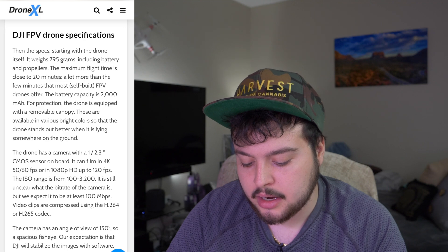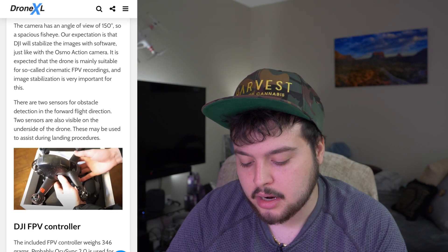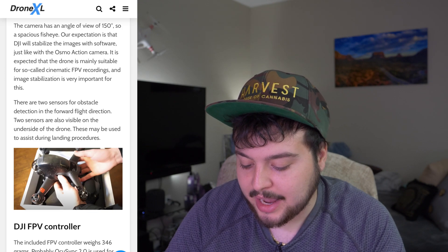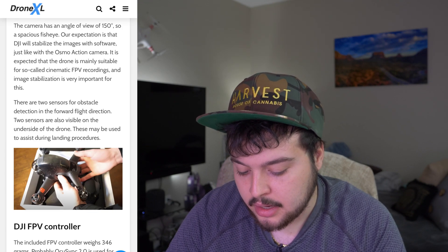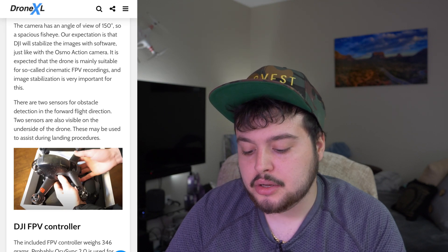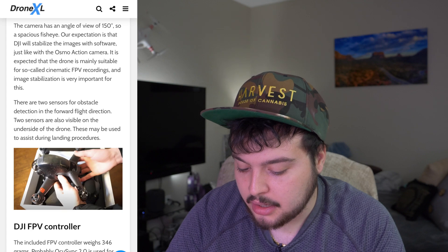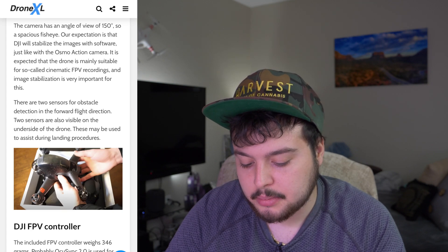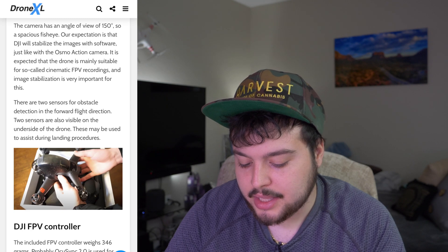The expectation is that DJI will stabilize the images with software, just like the Osmo Action camera. The drone is expected to be mainly suitable for so-called cinematic FPV recordings, where image stabilization is very important. There are two sensors for obstacle detection in the forward flight direction, and two sensors are also visible on the underside of the drone, which may assist during landing procedures.